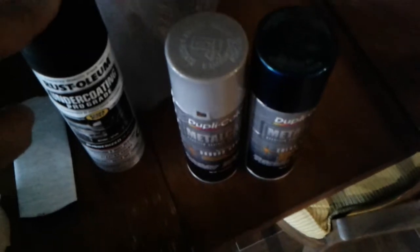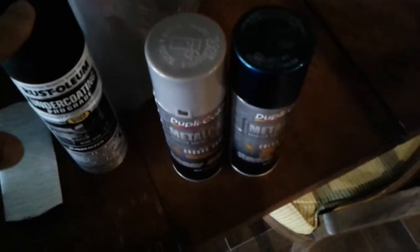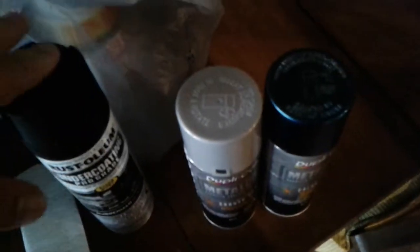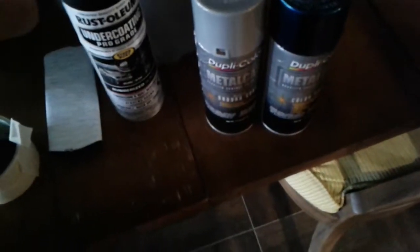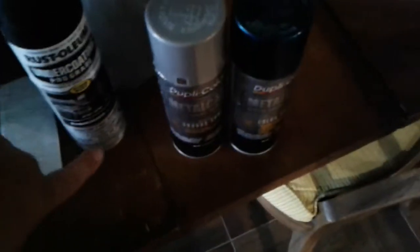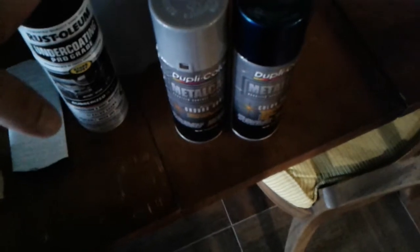I was working with the Rust-Oleum regular and it's junk. The Dupli-Color is about five or six bucks a can for just the regular, not pro grade. I would rather have that — and this does have sound deadener in it, so the other stuff should deaden the sound a little bit. Like I said, I prefer Dupli-Color.